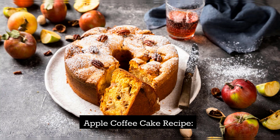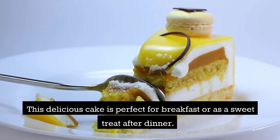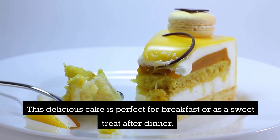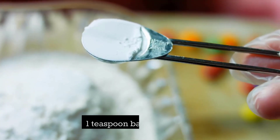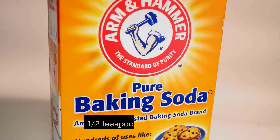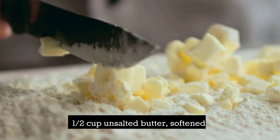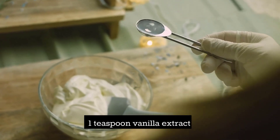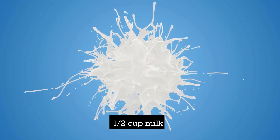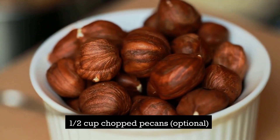Now let's move on to the apple coffee cake recipe. This delicious cake is perfect for breakfast or as a sweet treat after dinner. Here are the ingredients you'll need: 2 cups all-purpose flour; 1 teaspoon baking powder; 1/2 teaspoon baking soda; 1/2 teaspoon salt; 1/2 cup unsalted butter, softened; 1 cup granulated sugar; 2 large eggs; 1 teaspoon vanilla extract; 1/2 cup milk; 2 cups peeled and chopped apples; and 1/2 cup chopped pecans, optional.